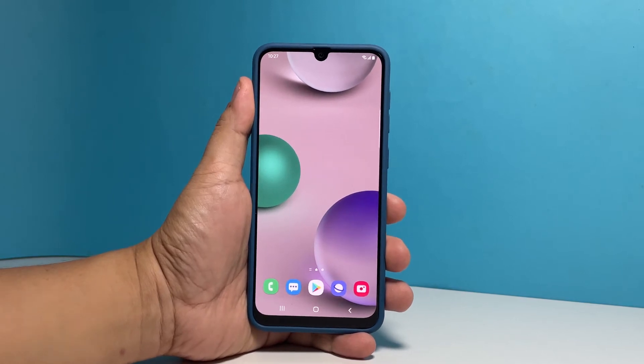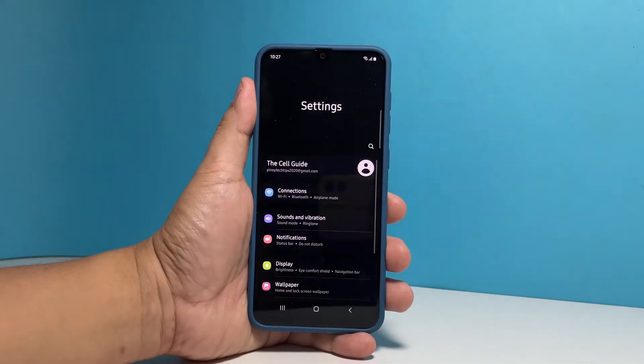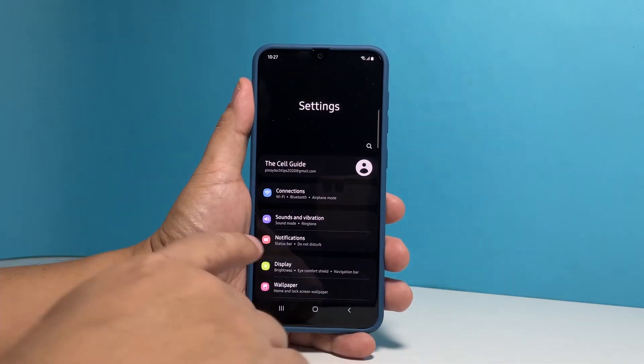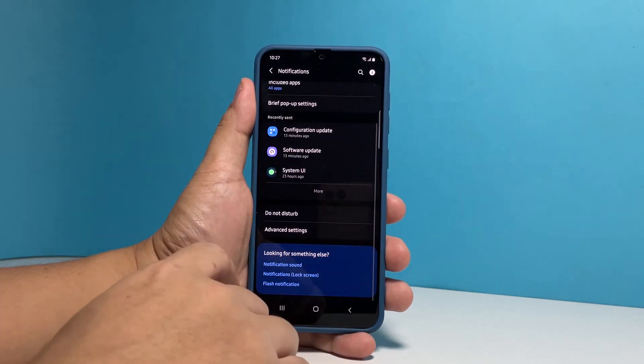To begin, pull up the app's drawer and tap Settings. Find and tap on Notifications. Scroll down a bit and tap Advanced Settings.